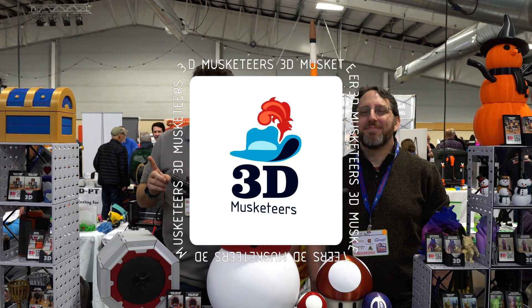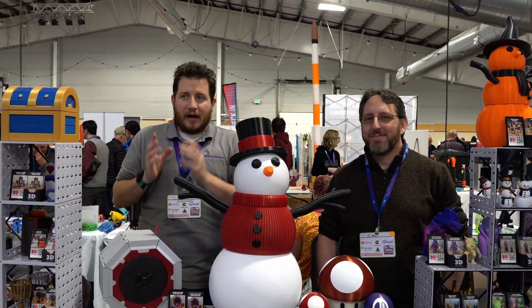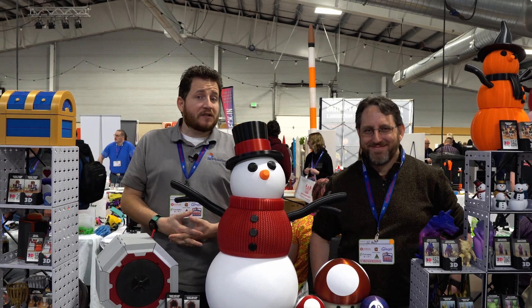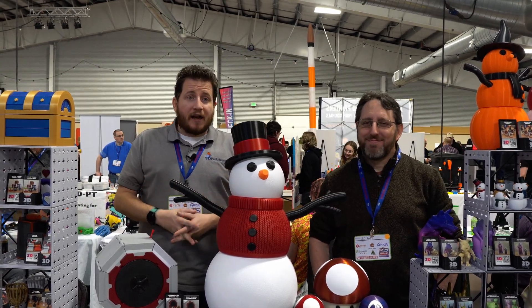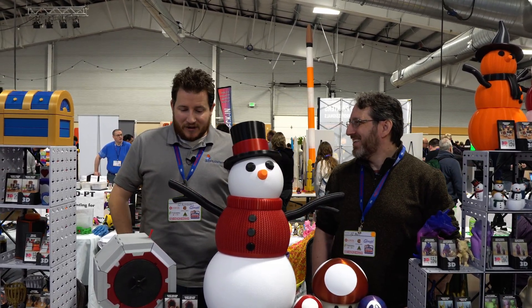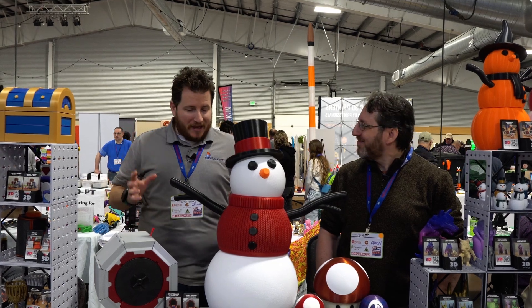We are here with someone whose voice you'll recognize, his hands you might recognize, but his face you've seldom seen. This is my buddy Joe — how you all know him — 3D Printy. How you doing, dude? Doing great. Thanks for dropping in, Grant. I am so excited to be here.